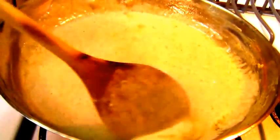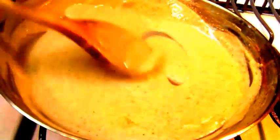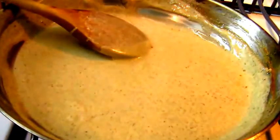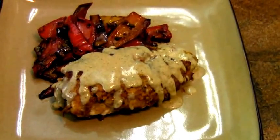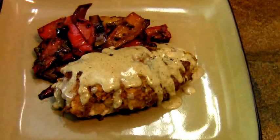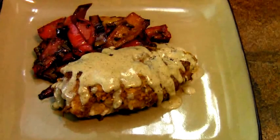The gorgonzola cheese sauce is ready to go and the chicken is cooked through in the oven, so it's time to plate up. Look at that sauce — delicious! Alright guys, there it is: pistachio encrusted chicken breast with a gorgonzola cheese sauce and roasted multicolored peppers.